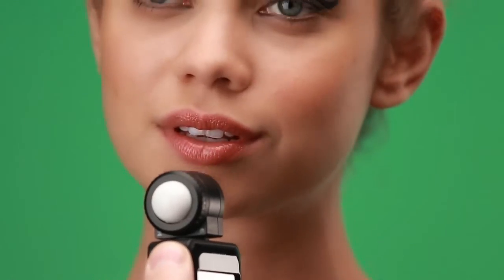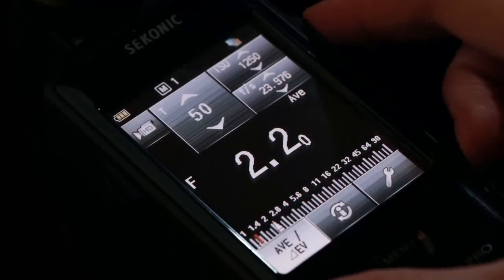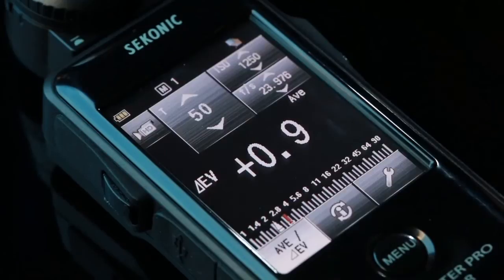The L478's contrast function simplifies setting up lighting ratios or checking the evenness of a background. Take a measurement of the main light and touch the AV Delta EV to create a standard. Then press the measure button to display the brightness difference between the standard and the new reading.